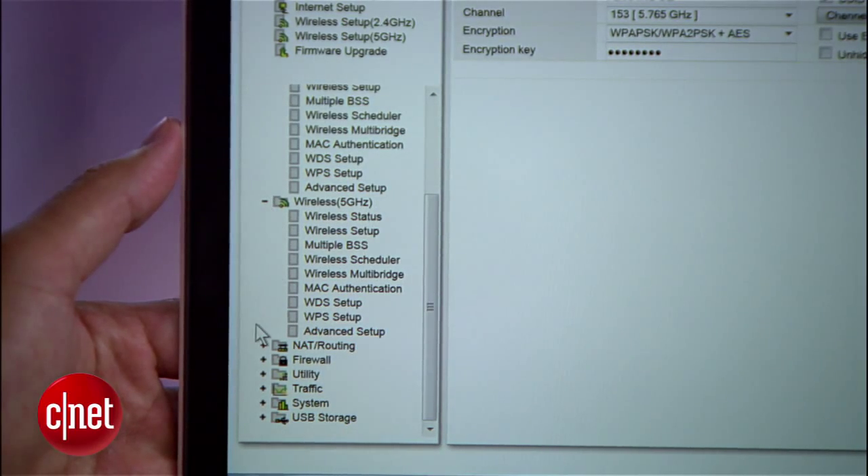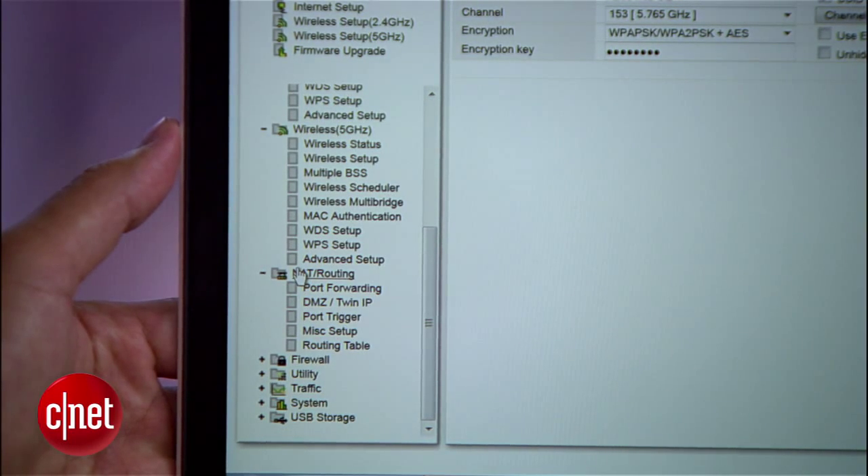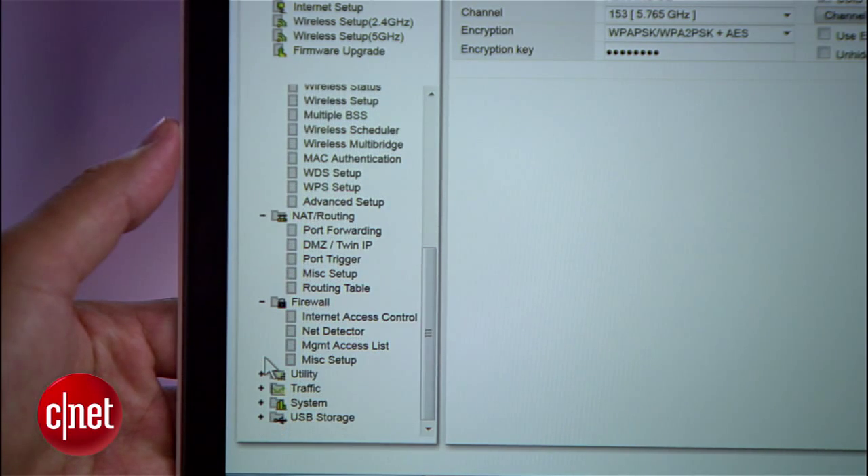Also, the web interface here is not the most intuitive I've seen. If you're willing to take your time, you'll figure things out. But if you are impatient, it can be quite a test of character. And for new users, all these menu items can be intimidating.